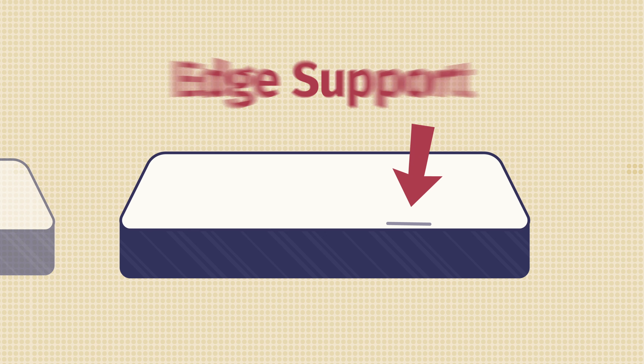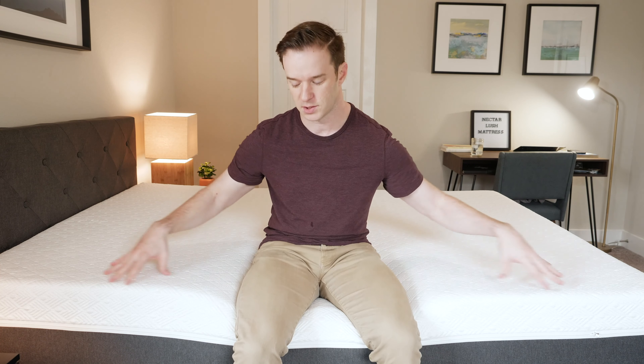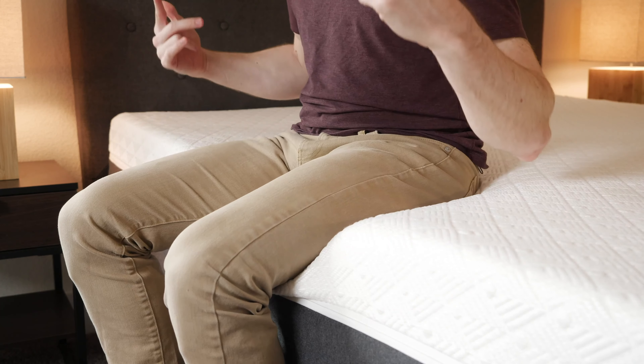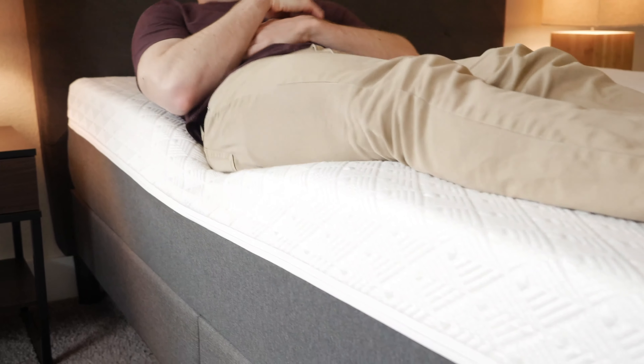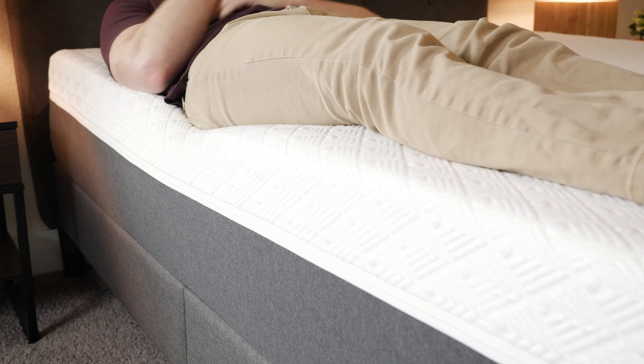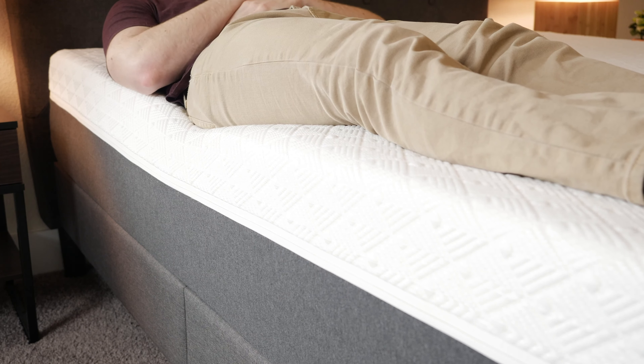If you sleep with a partner or like sleeping towards the edge of the bed, you're going to want to consider edge support. Basically, can you sit or sleep towards the edge without feeling like you might fall off? I'm on the edge here — the foam is collapsing a little bit, but I should be able to tie my shoes pretty easily. Switching onto my back now, I'm not really getting too much of that rolling-off-the-bed feeling, so I'd say the edge support is okay.